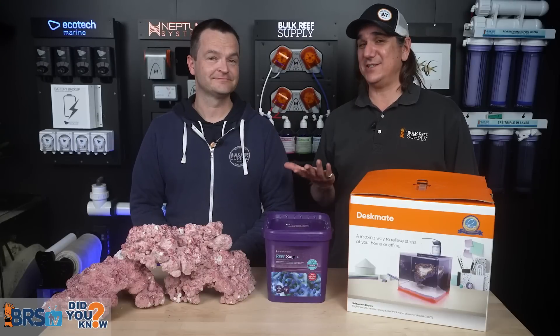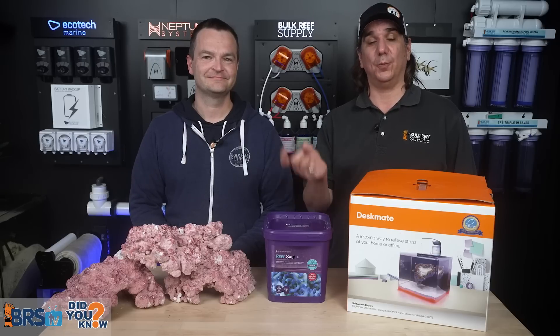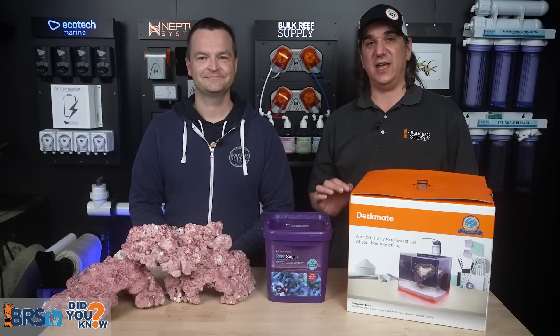Learned something unexpected about setting up a saltwater tank? There's more in our new Reefer Did You Know playlist, the five-minute guide to saltwater aquariums, and 52 Weeks of Reefing. New episodes released every single Monday and Friday.